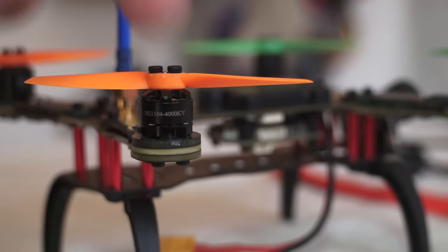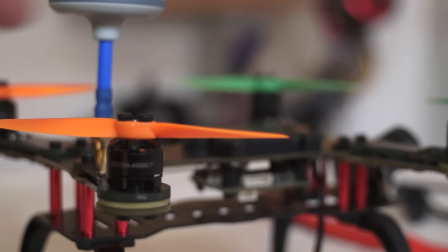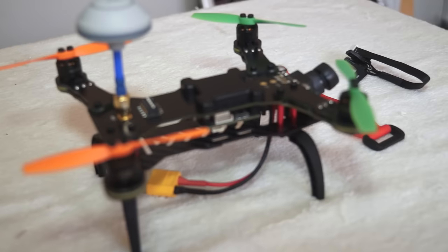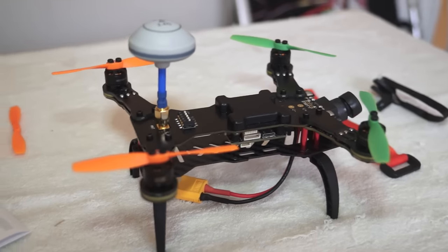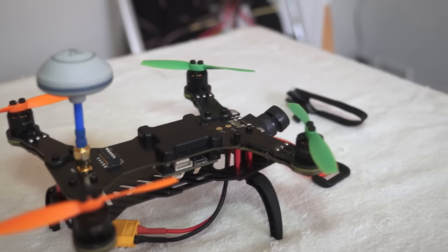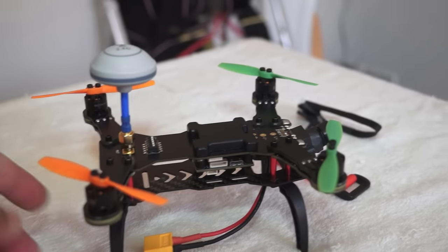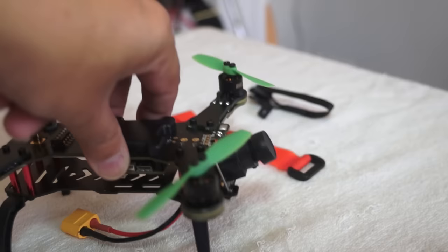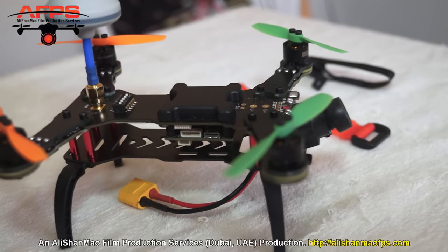DYS is running their own brand motors — 4,000 kV motors spinning three-inch propellers. I'm expecting a lot of speed from this setup, but so far on these kinds of ready-to-fly quadcopters my speed expectations were never really fulfilled. They always turned out to be slow pokes. Let's see what DYS can do with three-inch propellers and 4,000 kV motors.